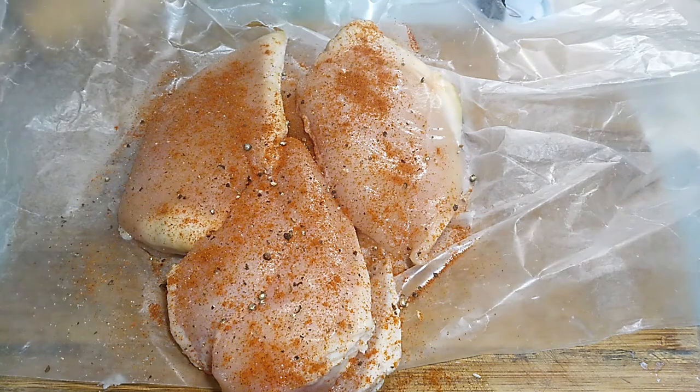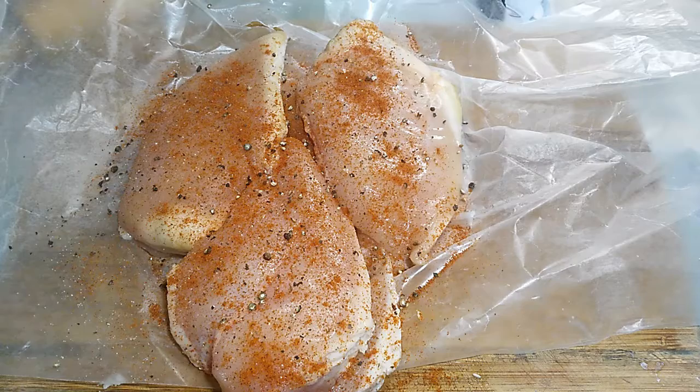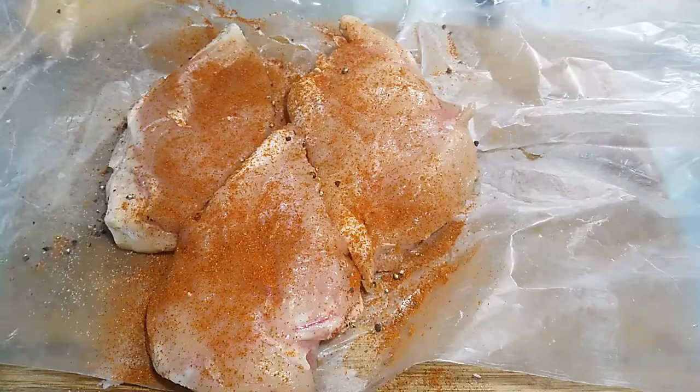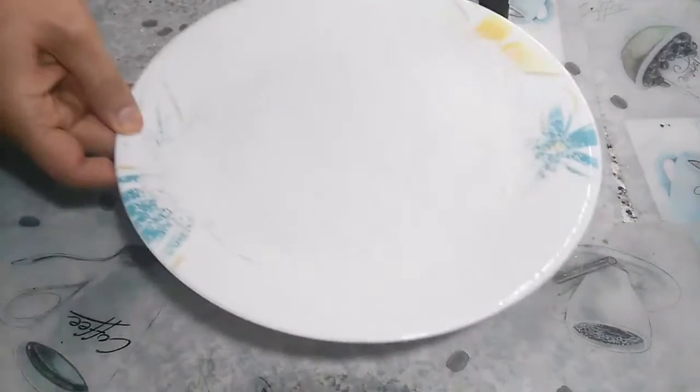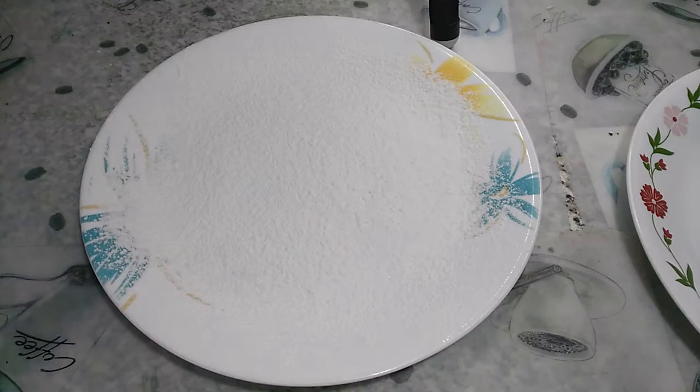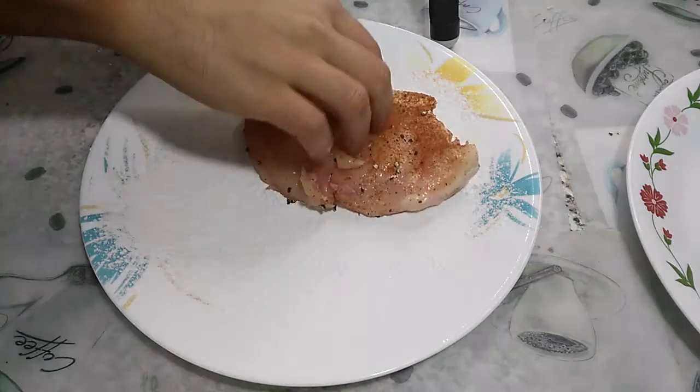I like to cover it up and just leave it in the fridge for like an hour so all that flavor can really penetrate the chicken. Also remember to pound your chicken or do a butterfly cut, otherwise it's just not going to fry evenly. So now we're going to lightly dredge our chicken.